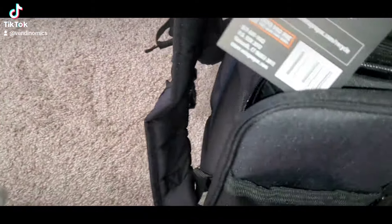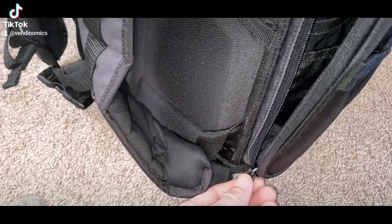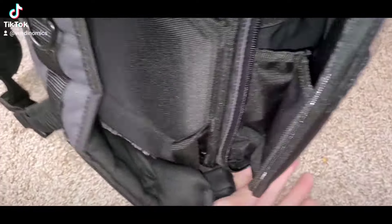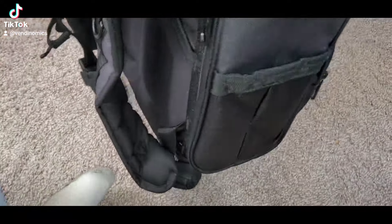That's all that goes down right there — I thought it would go down more. But this zipper over here does go all the way down. Wow, look — it goes all the way over, and it has this little expansion thing right here. Look in there, that's nice.